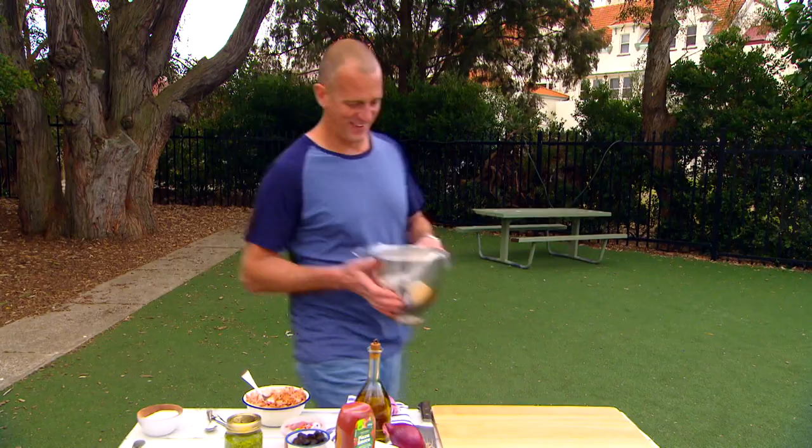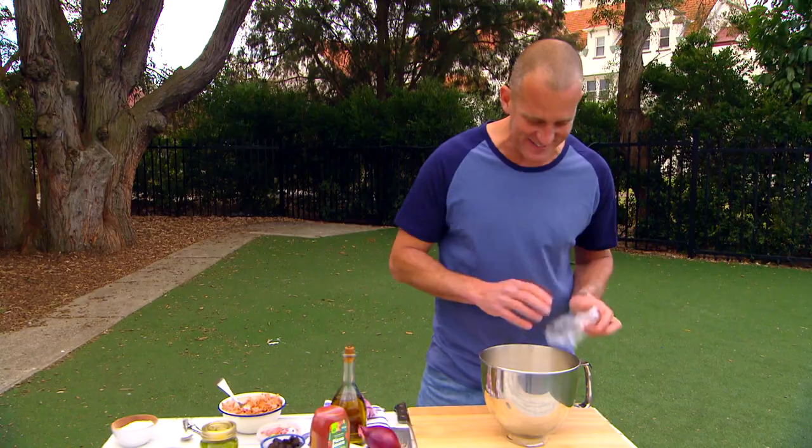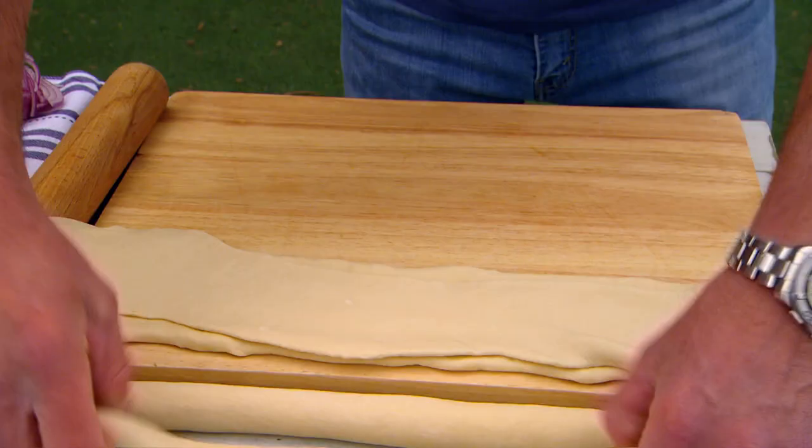And how about that dough? I promised you a great result, didn't I? Trust me, this is absolutely fantastic. At this point it's really easy — you divide it into four pieces. Then each one you're going to roll out to a log about 40 centimetres long and flatten each one off so it's about 10 centimetres wide.